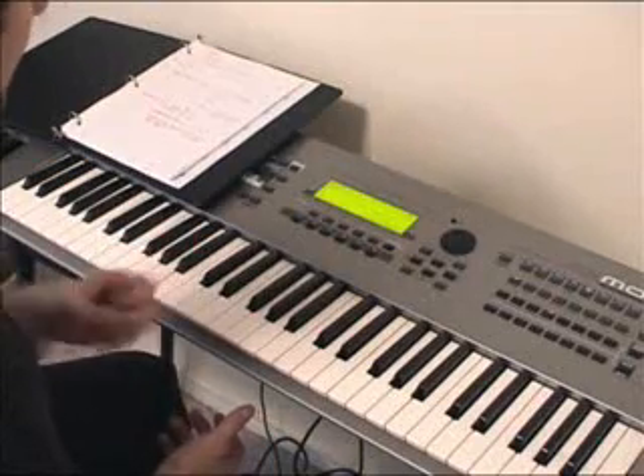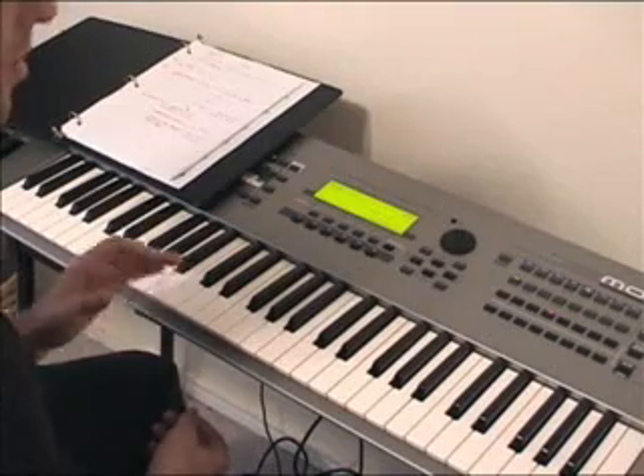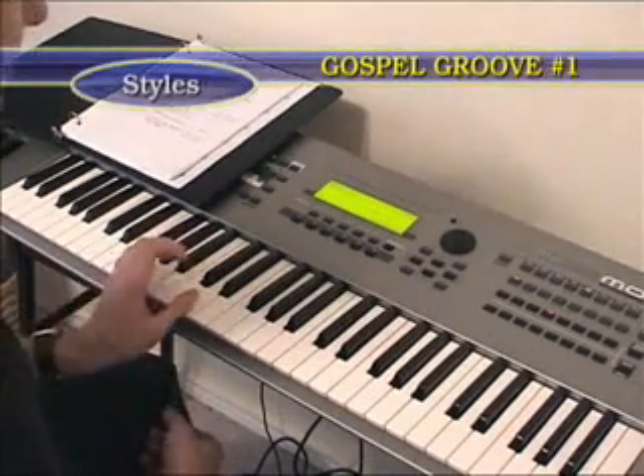I'm going to be in the key of G here, and I'm going to show you one of the styles — a medium swing shuffle gospel groove. One technique is to play the root and the fifth in the left hand.